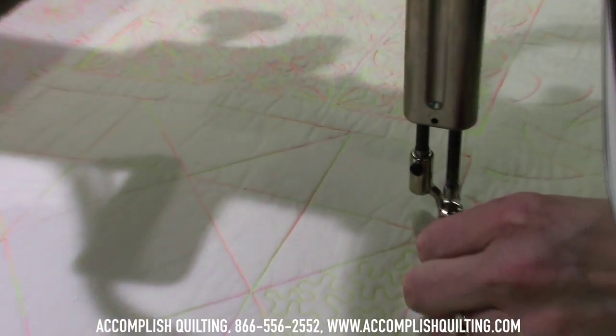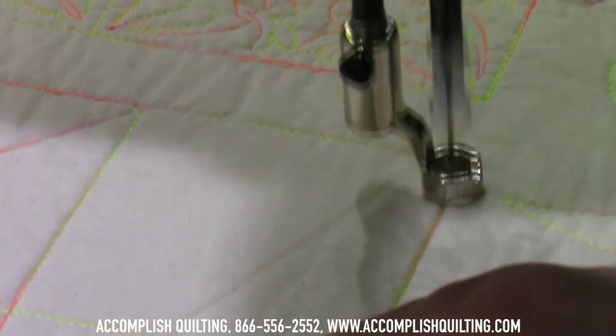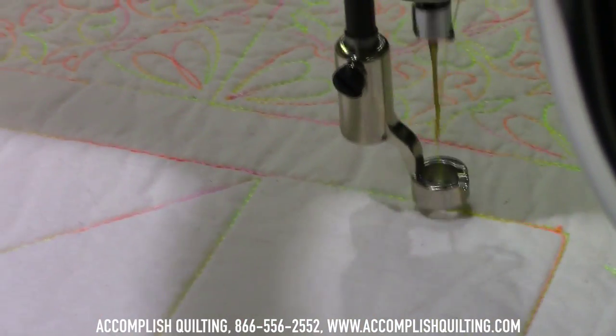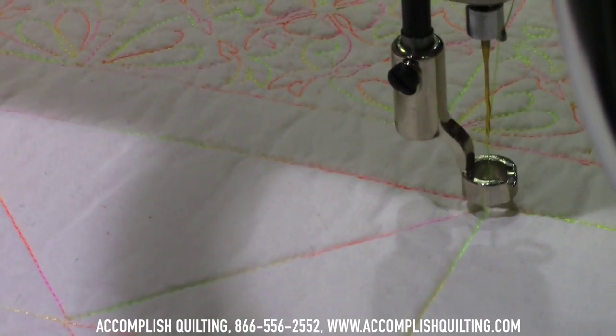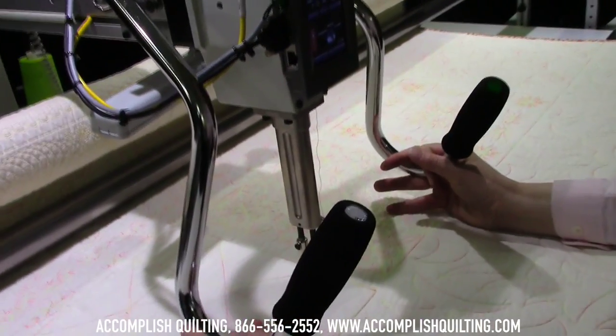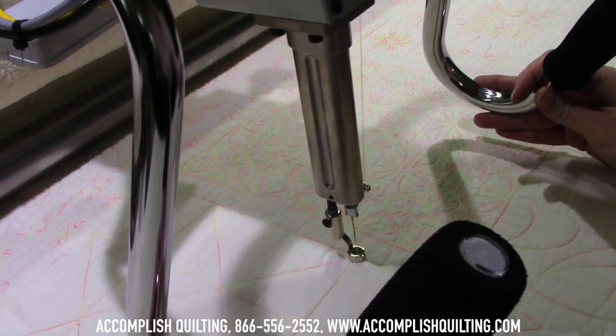I'm just stitching along at the speed that I want to in order to maintain control. You may also want to lower your handles so that you can actually touch your quilt while you're stitching — it gives you maximum control.